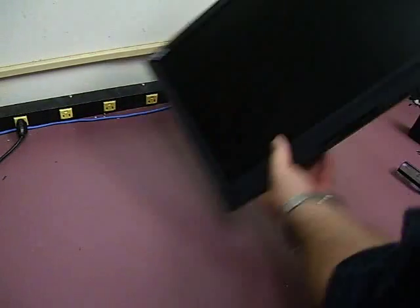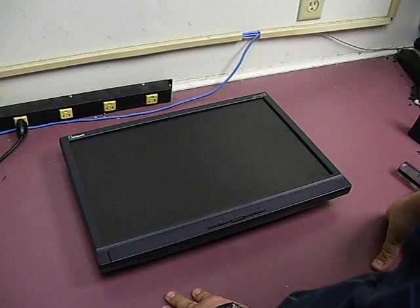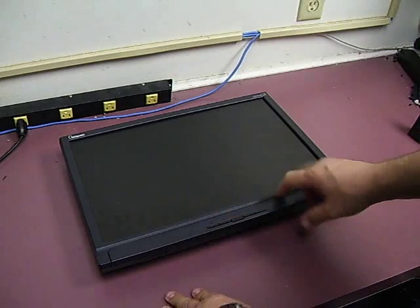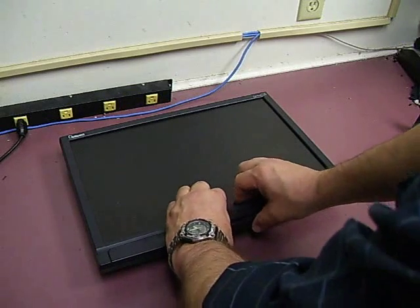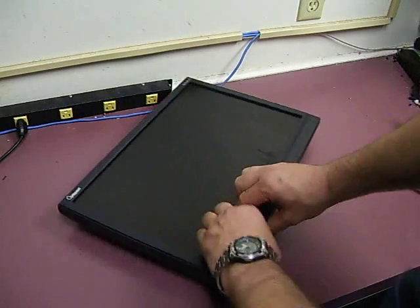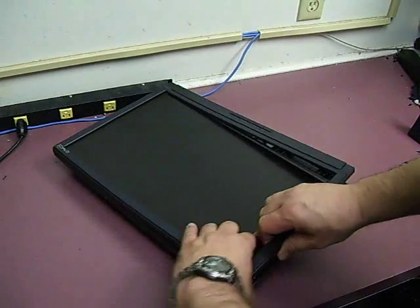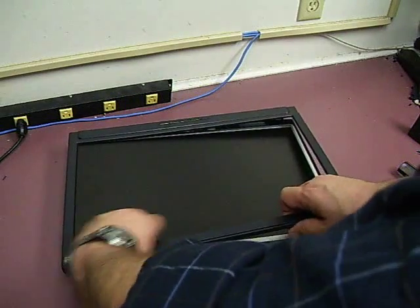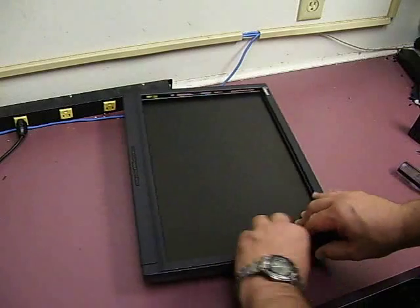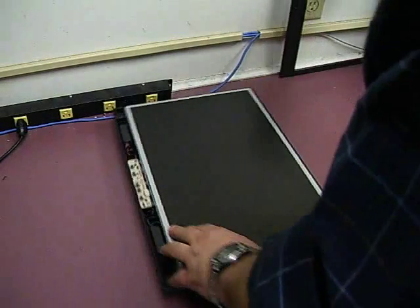Now you can turn the unit over, and we need to start removing some of the plastics. First, grab the center and kind of lift and flex it a little bit, and it will start coming loose from the little catches. Go to the side and just kind of work your way around, and we have the front bezel off.